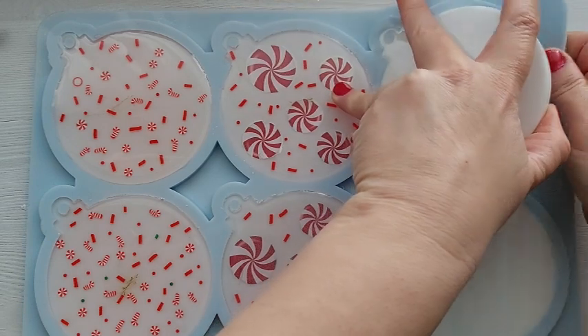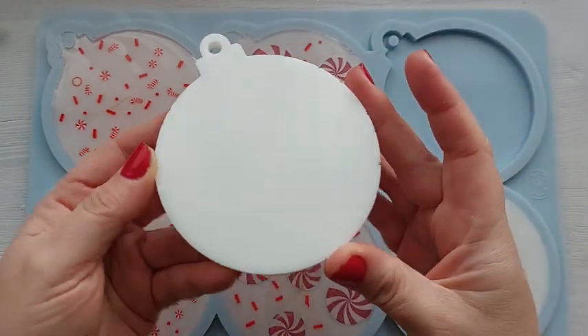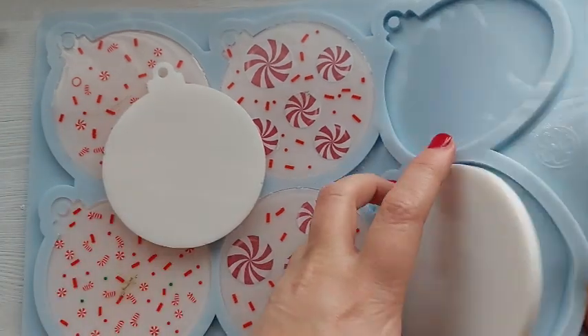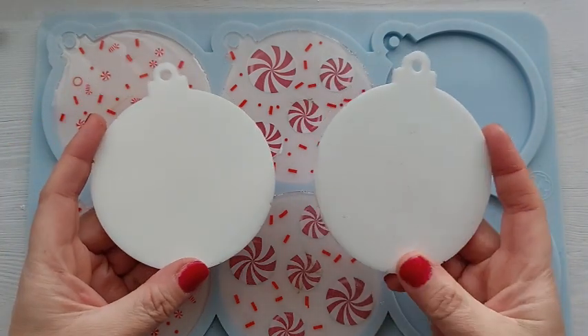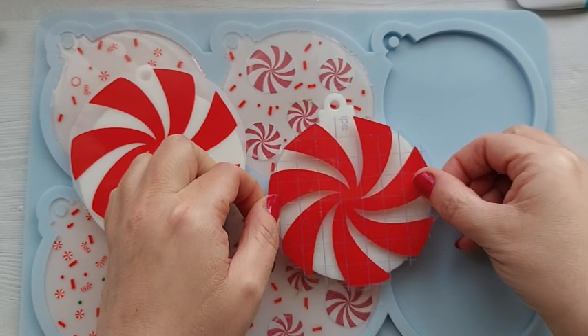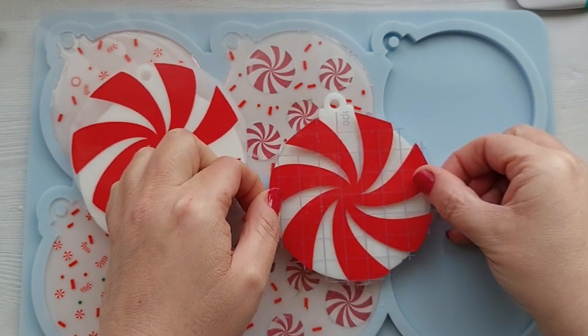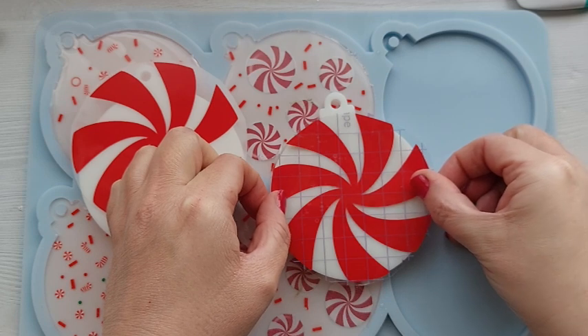You do want to be careful with silicone molds when you use a lighter — and you can see I've burnt them. I've burnt them, guys. Absolutely devastated. I'll show you a close-up soon enough. Here are my vinyls — I've already put them onto the transfer tape. If you've been with me a while, you'll know it's not my favourite pastime — transferring vinyl.